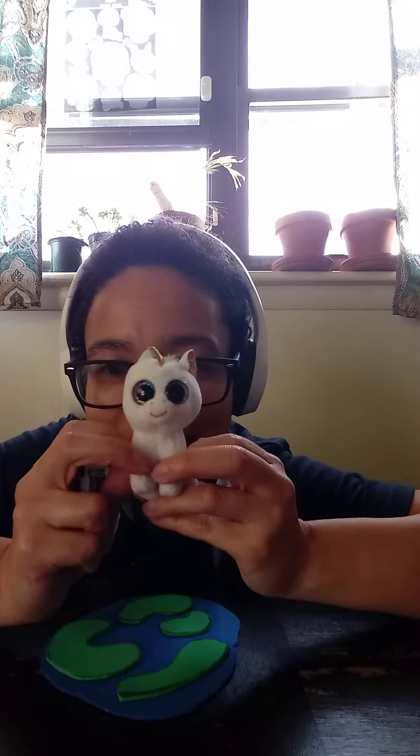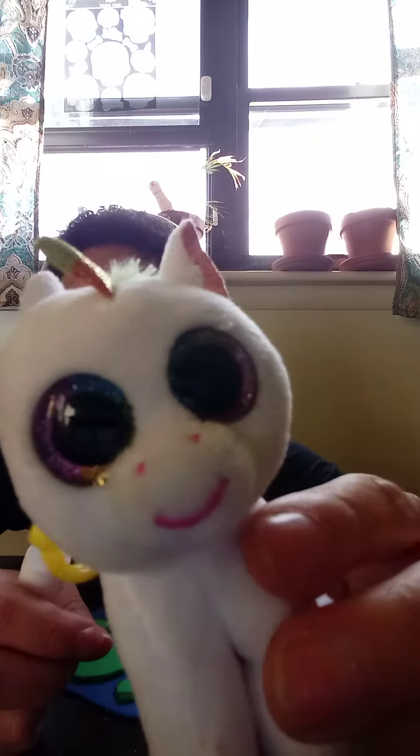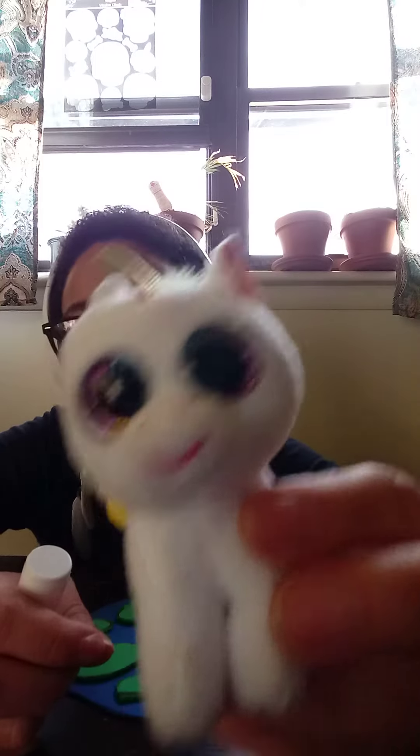Mommy here! And Pixie! Hello! Hi, Mommy, Pixie! I'm having fun playing and making things, and we are doing a behind-the-scenes special.